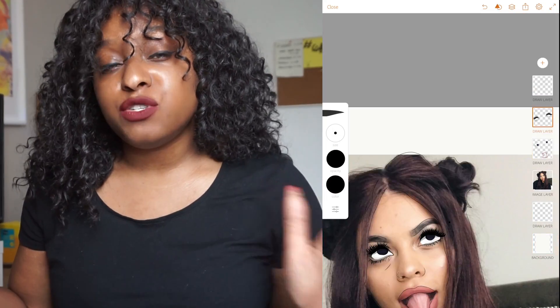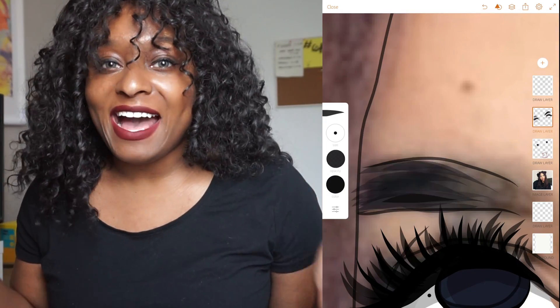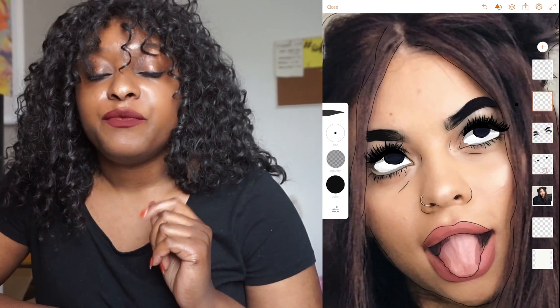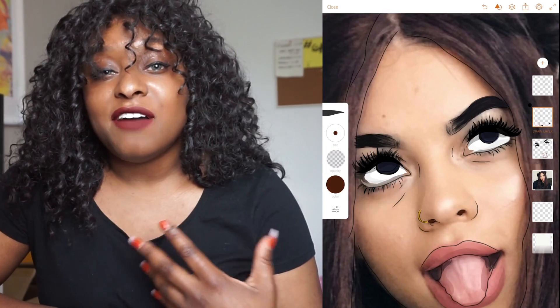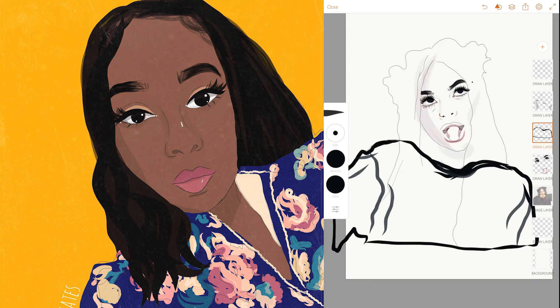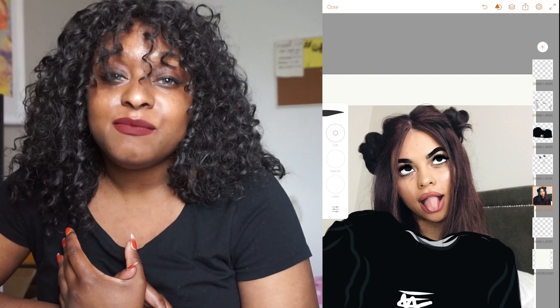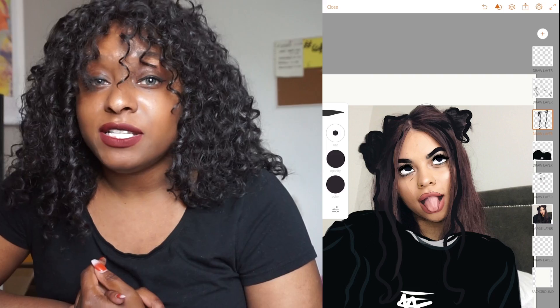If you ever want to check out some of the things I've been drawing, or if you want me to draw you, eventually I will be drawing pretty much everyone. I've done some really cool drawings — one of New York, one of Disney, and a few people that I know. So if you guys ever want to see what I'm up to and what kind of designs I'm doing, make sure you follow me on Instagram.